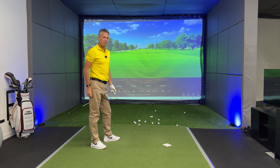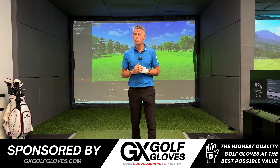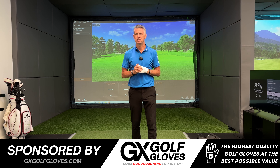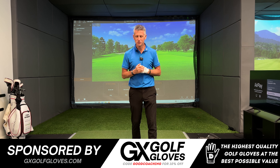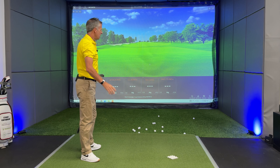If you're tired of paying too much for your premium leather golf gloves, head over to gxgolfgloves.com. These are gloves trusted by tour players and elite amateurs alike. Use my code GOOD COACHING to receive 10% off your next order — go try them out, you won't be disappointed.